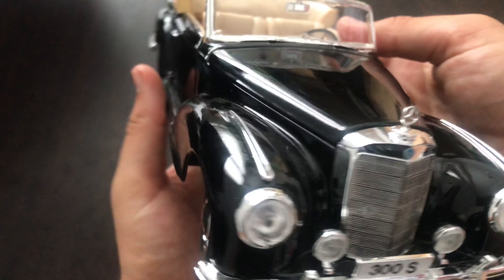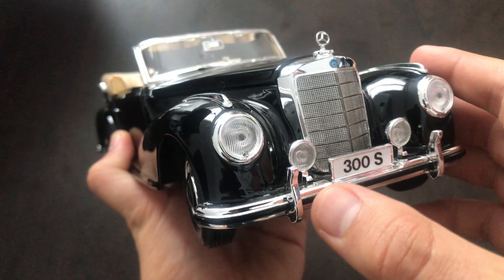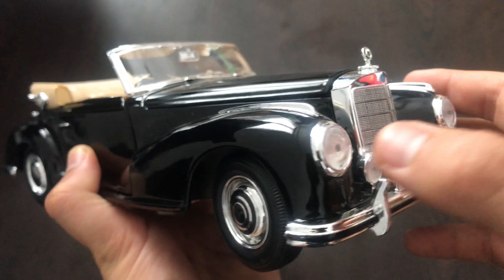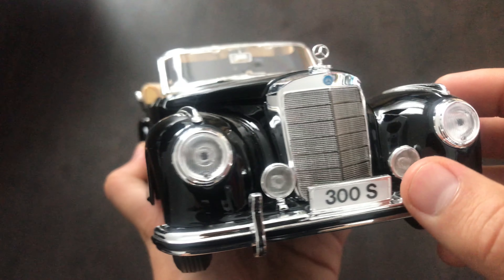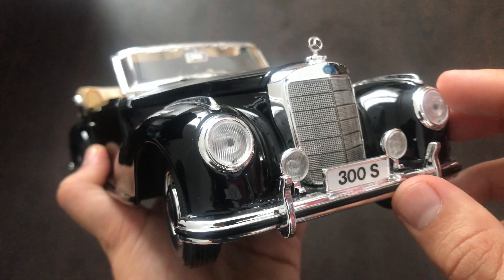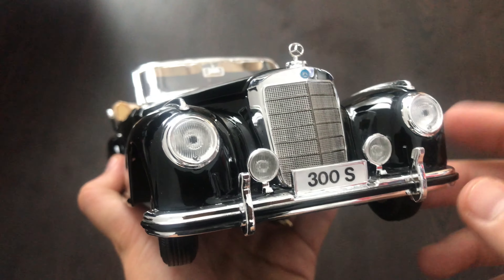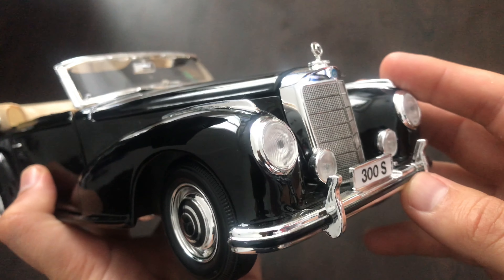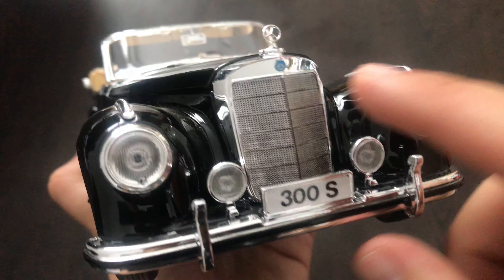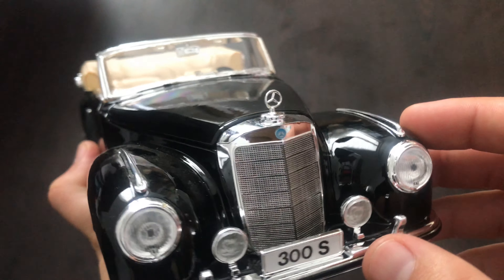Let's start in the front. We have the headlights and the Maisto badge. They have this black spot there, the mounting point, which doesn't look very good but I can move over that. The glass looks decent. Also we have the fog lights. We have this massive grill, chrome around it and the chrome looks really really good.